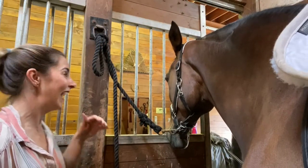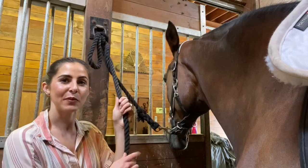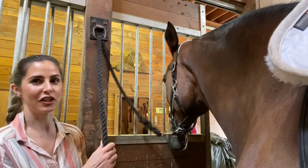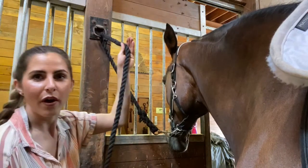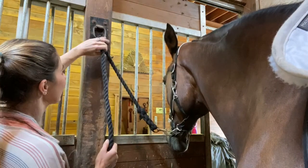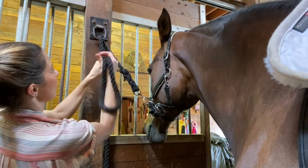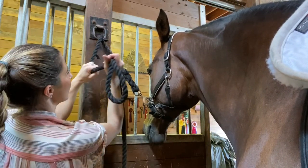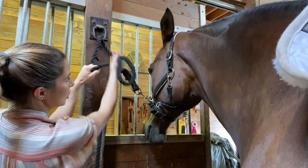Here is the knot tied, so I'm going to show you how to quickly do this — this is what it looks like, and when you go to pull it, it should just release. It's actually super easy: just put the rope through your ring, pull it up pretty snug, then take it in your right hand, make a loop, and cross over the rope that is straight there.